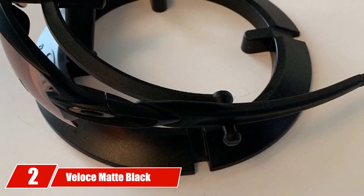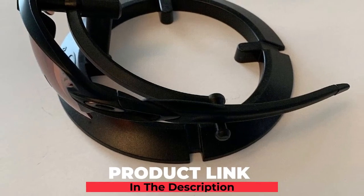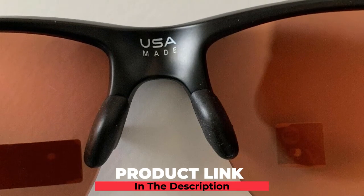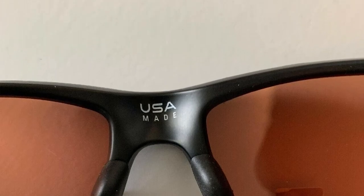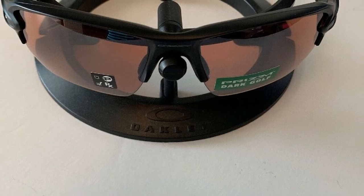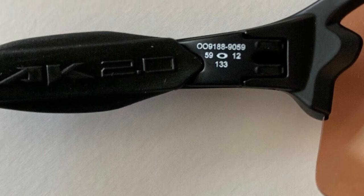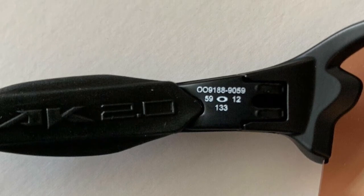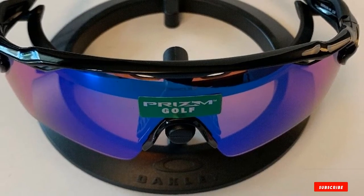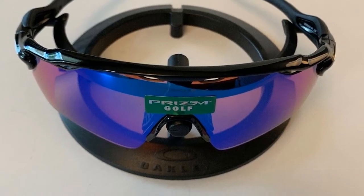Moving on to number two, we have Tifosi Velos Matte Black Golf Sunglasses. The Tifosi Velos Sunglasses are great for golf with 100% UVA and UVB protection. Their new open frame and vented lens design keeps you cool and won't fog up. The Velos has three lenses: Tifosi's GT, Golf Slash Tennis X Extreme Contrast, and the pre-installed smoke lens. The GT and EC lenses let you see more contrast and depth to aid your golf shot. Velos features adjustable nose and ear pads for comfort and performance.